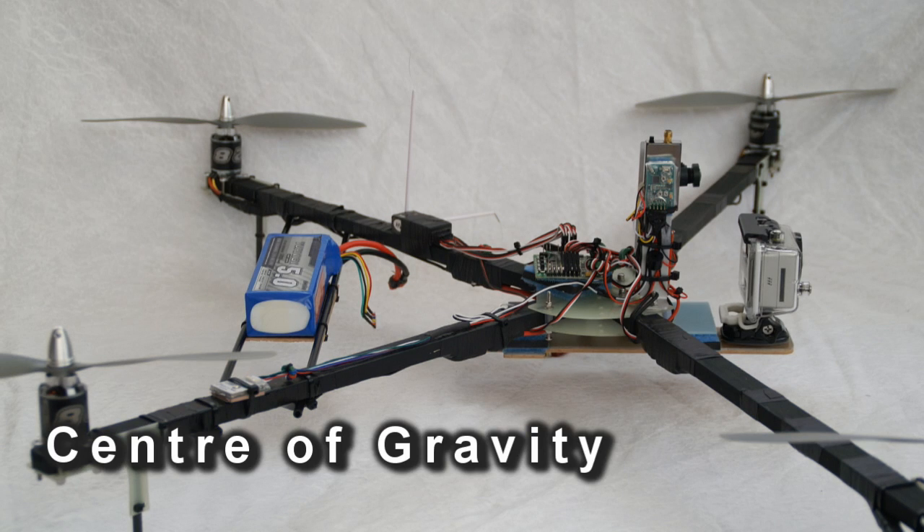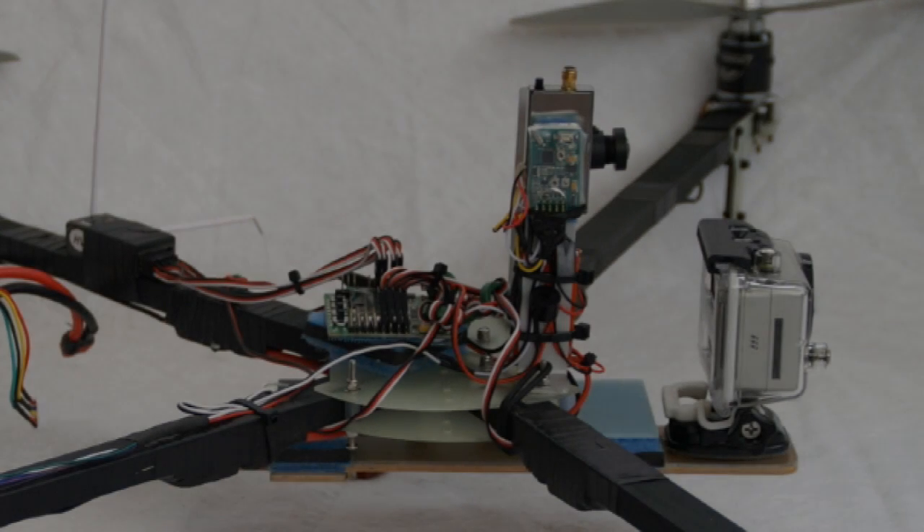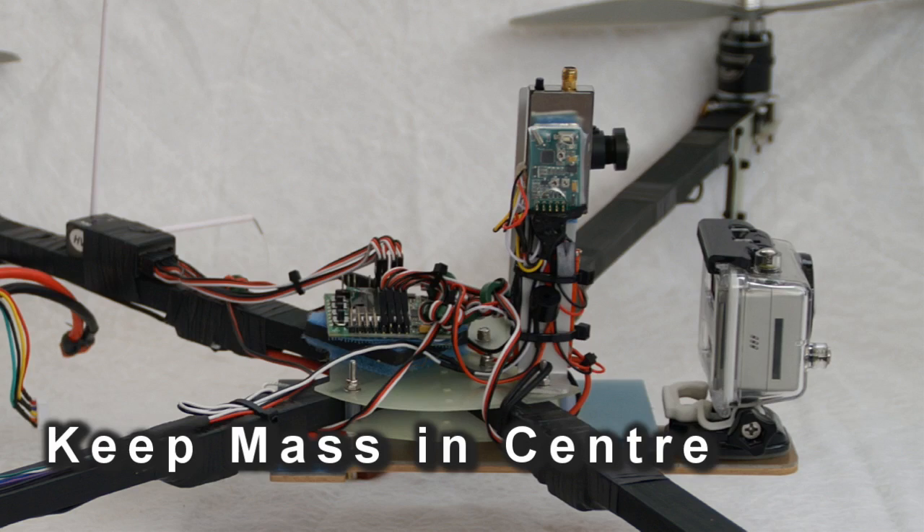When designing or building your machine, make sure the centre of gravity is in the centre of all of the motors, so that all motors front and back will be doing the same amount of work. The exception is with the tricopter, which tends to fly better with a little bit more weight on the front two motors because the rear motor does a bit more work. In addition, it's a good idea to keep as much weight as you can right in the centre of the machine — keep the arms as light as you can and keep the camera and battery as close to the centre as possible.